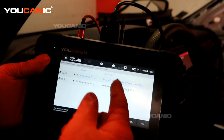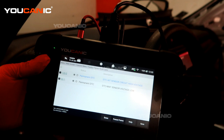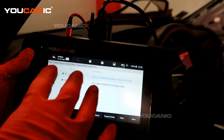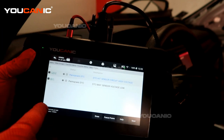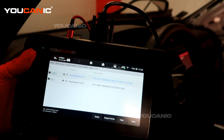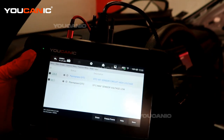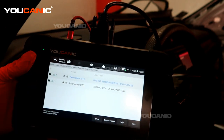Both codes are for the mass airflow sensor, so they're both in the same category. It could be more than one issue causing this, but somewhere we had a voltage issue. Sometimes this can be caused by changing the battery — if the battery is bad, the engine light and some other sensor codes can come on after some time driving, and a lot of times those will reset.